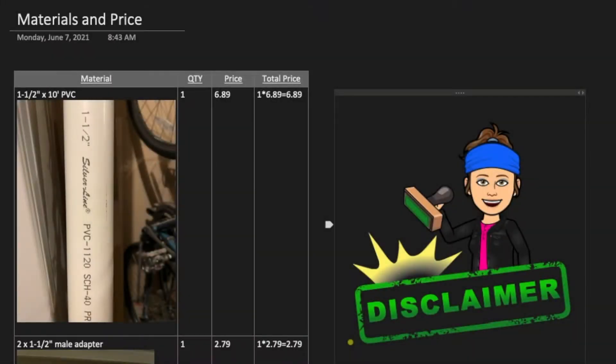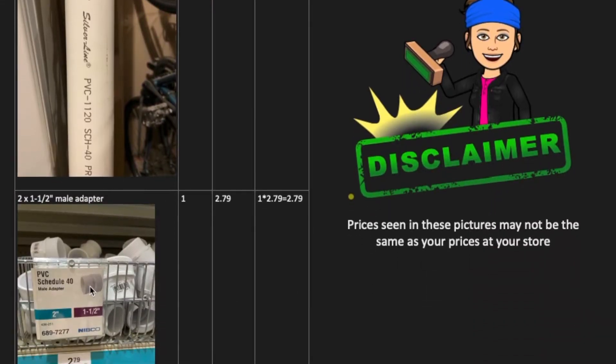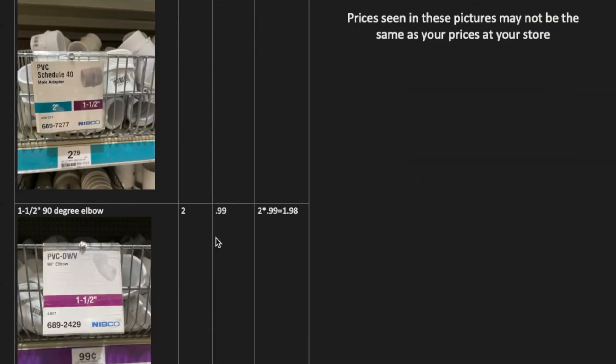You're going to need one and a half inch PVC pipe. I had to purchase 10 feet because that was all that was available at any of the hardware stores. If you can find a five footer, that's more than enough. You're also going to need a male adapter — this is two inch on one side, one and a half inch on the other, and the two inch side is threaded.